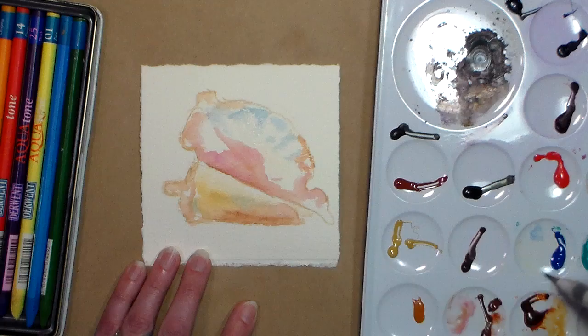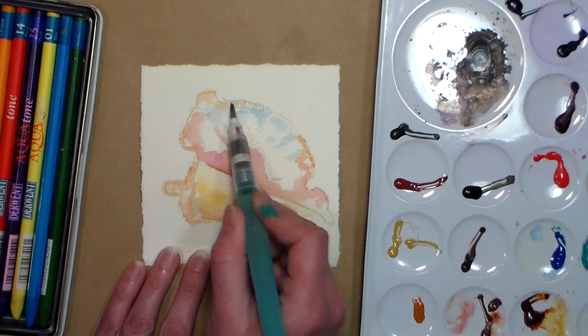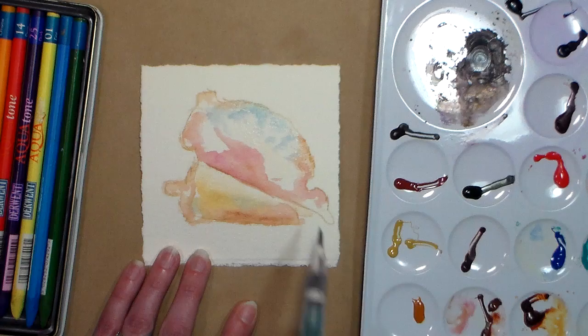It does not have to be the exact same color — you may prefer different shades. Basically I have yellow, a red, and a blue. As long as you keep your values right and keep them washy and light like that, it's gonna be fine. I could even mix up a little bit of a purplish color there.